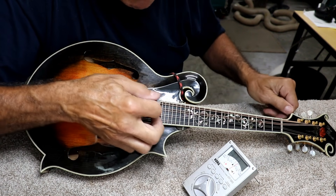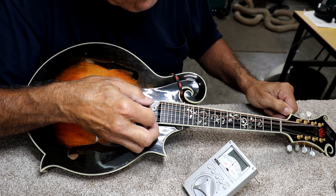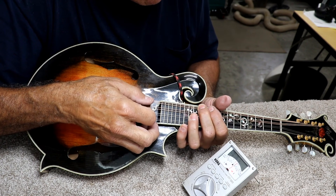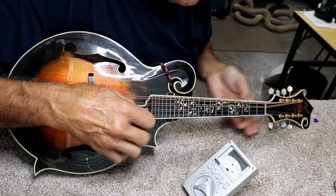Then you have to retune it open. It's hitting about the same place. When I tuned it open I was just a fuzz sharp on my open tuning. You do want to check it several times.